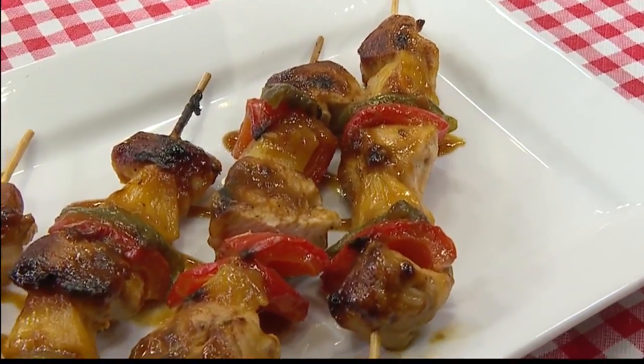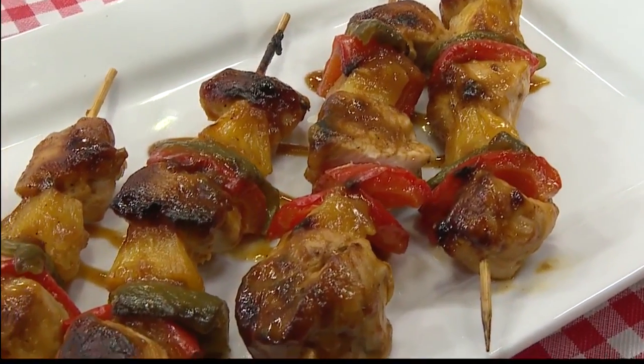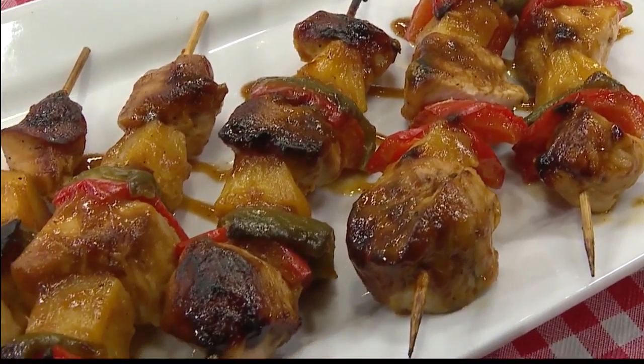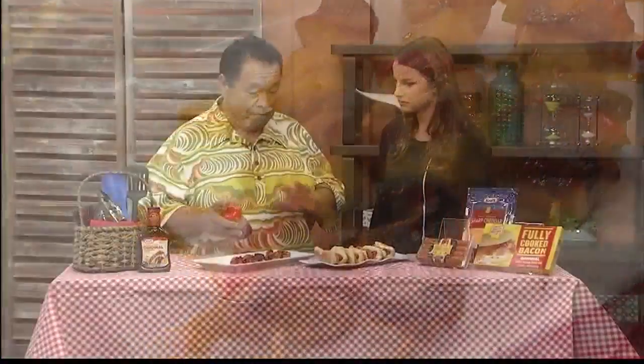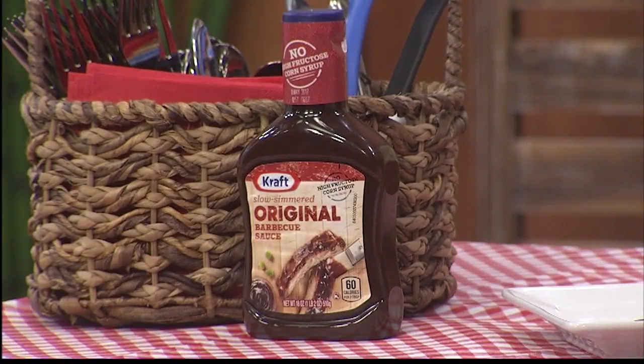Look how beautiful it looks. You grill it on a high, medium heat — you can do it outdoors on the grill or indoors. When it's done cooking, you take the same barbecue sauce and add a little orange concentrate to it, and you make a nice, beautiful glaze.